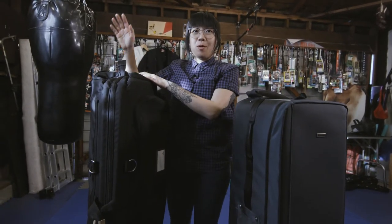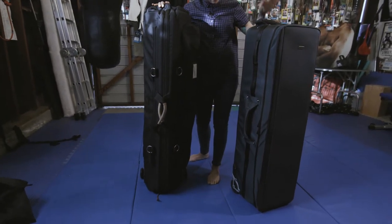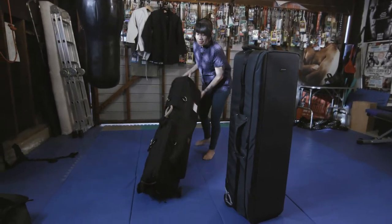The reason why I'm holding this like this is because it doesn't stand on its own, but as you can see, the Think Tank Photo Tripod Manager does. So let's go over the cases.